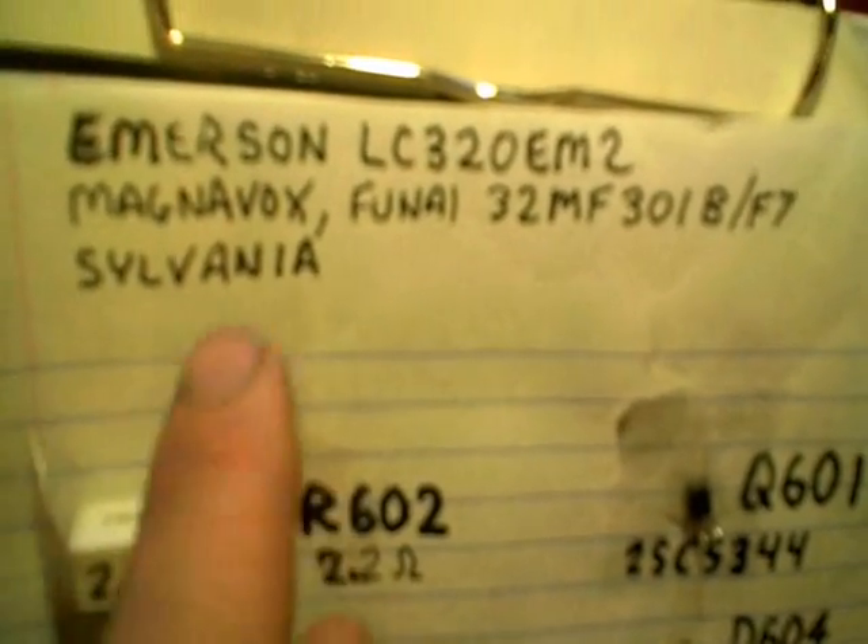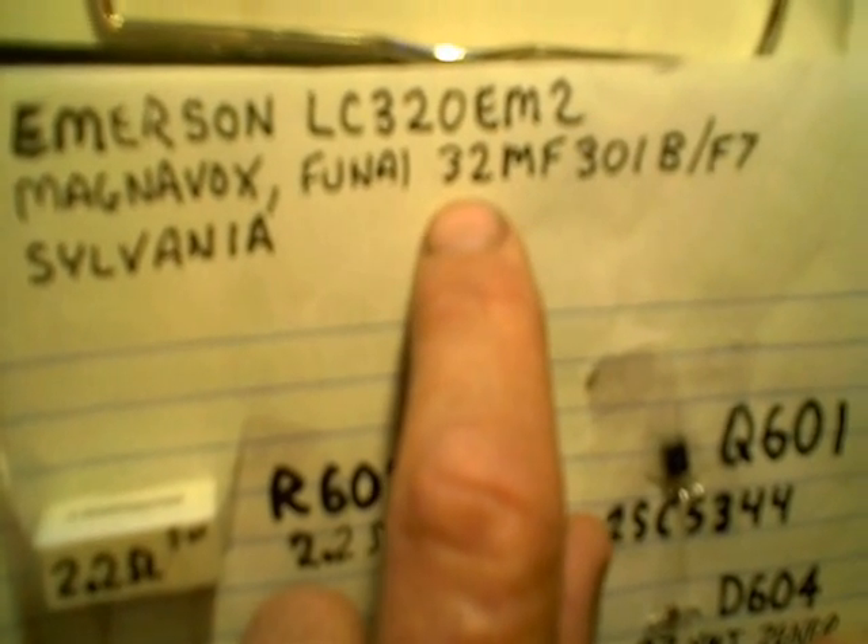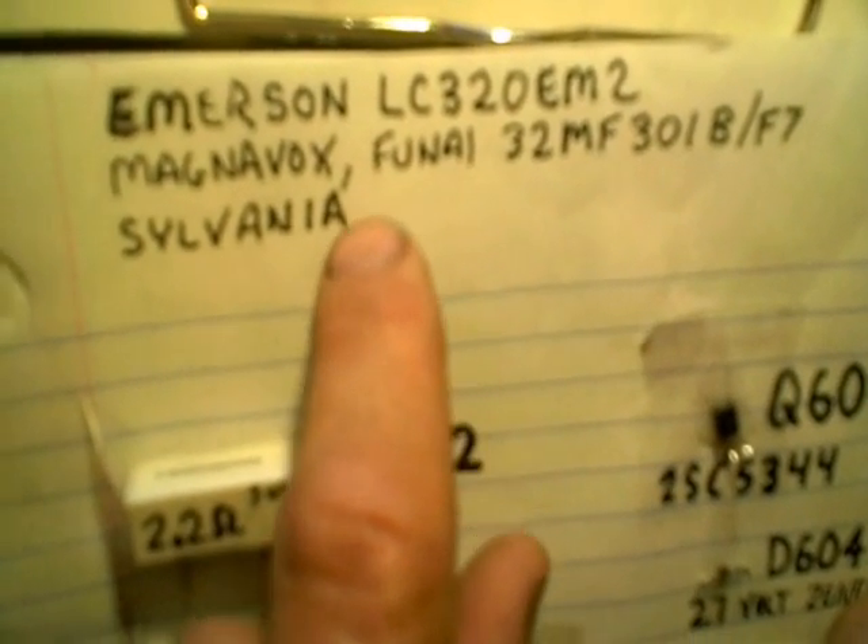The TV I just got done repairing is an Emerson — there's a model number. I noticed I had another TV in here that was a Magnavox with a different model number, and it also said FUNAI on it, and it seemed to be an almost identical power supply board, so I'm guessing they're interchangeable. Somebody else said this TV has also got the name Sylvania on it, but the one I repaired had this model number.